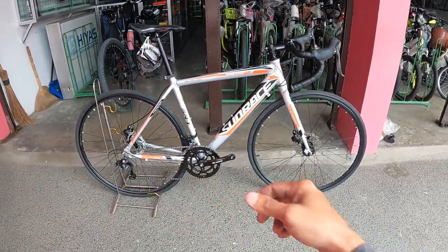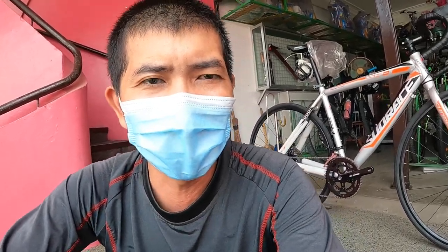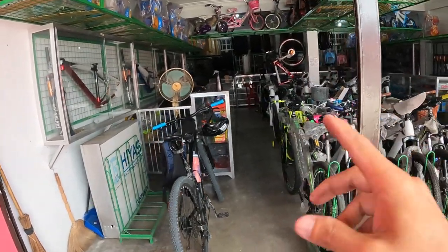Kaya thumbs up tayo sa Sunrace SR1! Para sa mga naghahanap ng budget road bike, pwede ito para sa inyo. Nagkakaalaga ito ng 10,500 pesos lang — iyon ang SRP nila. Pwede kayong makakuha ng discount. Ito ay makikita sa Jackerson Bicycle Trading dito sa Giginto, Bulakan. Ilalagay ko sa description ang kanilang Facebook link, contact number, at Google Map para sa mga gustong bumisita at mag-purchase.